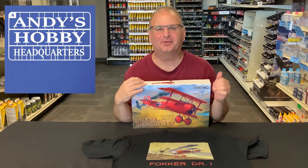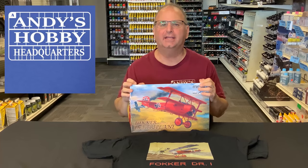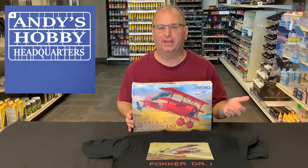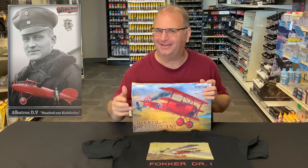Hi everyone, it's Andy from Hobby Headquarters. I've got a special preview for you guys today. We're going to be looking at the brand new Ming 1/32 scale Fokker DR1 triplane. And as you can see on the cover here, we have the red triplane flown by the World War I ace Manfred von Richthofen, the Red Baron. Beautiful looking kit.